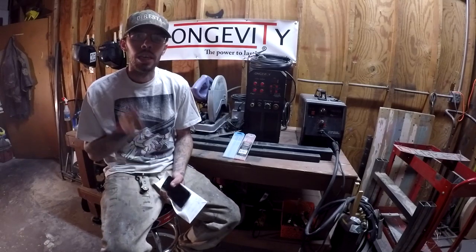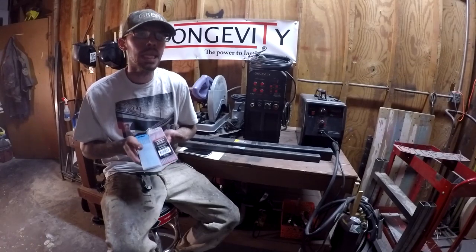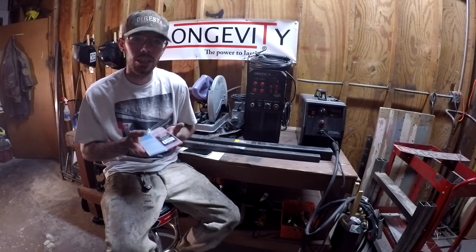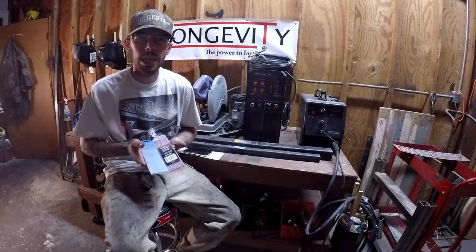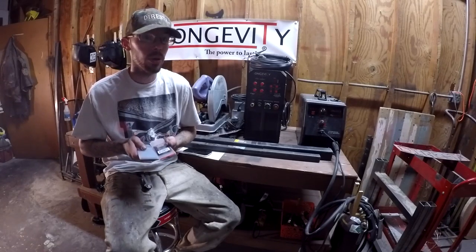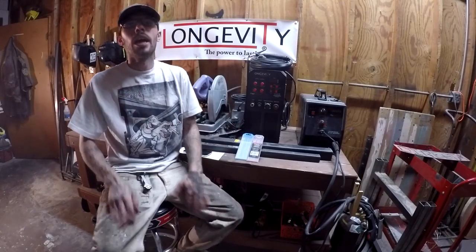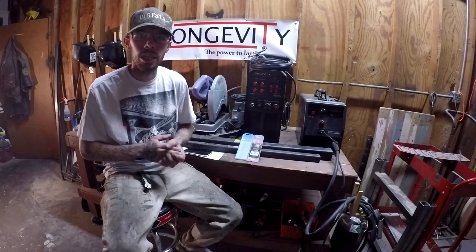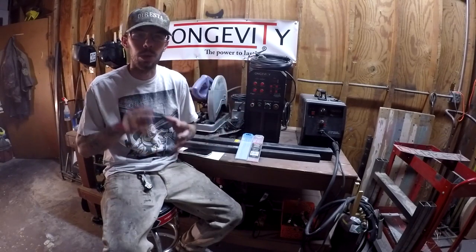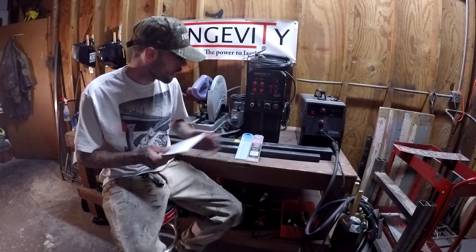Hey guys, Matt DiResta here. In this video we're going to be talking about tungsten. Up until a couple days ago I was completely clueless on tungsten — what it is, which one you should buy, how you should use it, how you need to grind it. There is so much information about tungsten it's pretty unbelievable, so I wanted to do a video dedicated to that. I have my notes here, so let's jump right in.